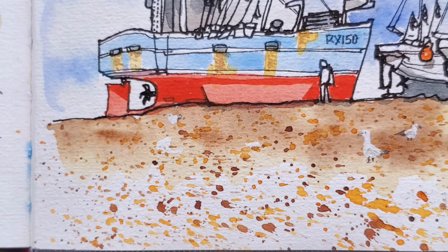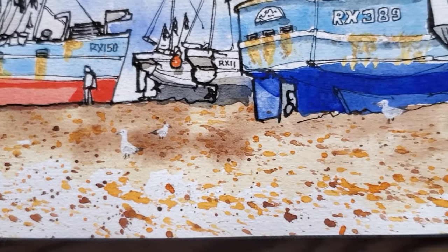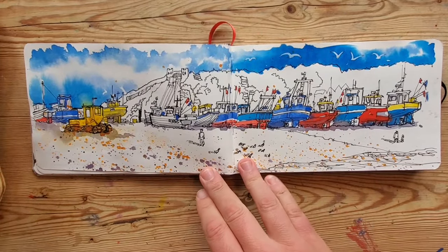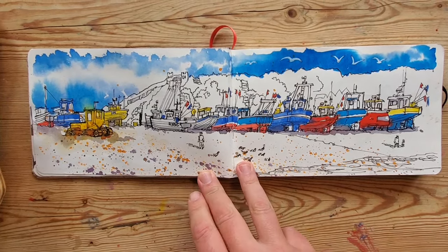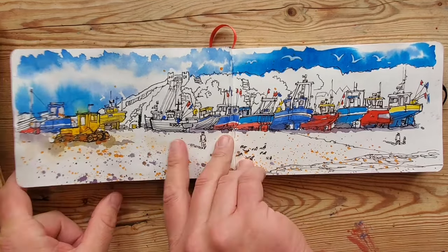I like drawing boats — I grew up at the seaside so boats are a natural source of inspiration. This is a warts-and-all tour; I don't want to only show you the things I like. I want to show you exactly what I use sketchbooks for, so some of these are little experiments in color.